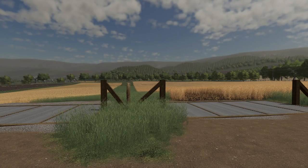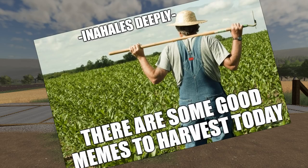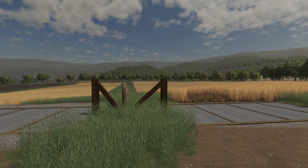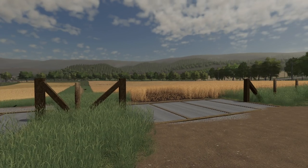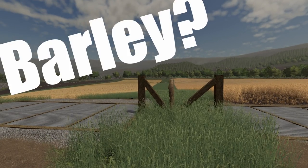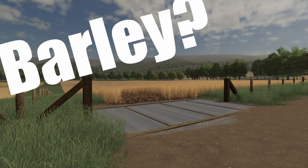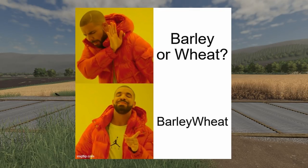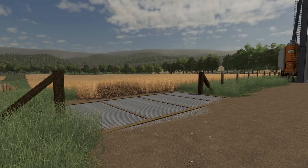Hey, what's going on folks, Clutch here and welcome back to Georgetown where it is harvest season. We are ready to harvest some crops - not as many as I'd like, but it's still summer. We've got wheat and barley - I think the barley is good to go, I'm not sure about the wheat - but we're gonna get into that.